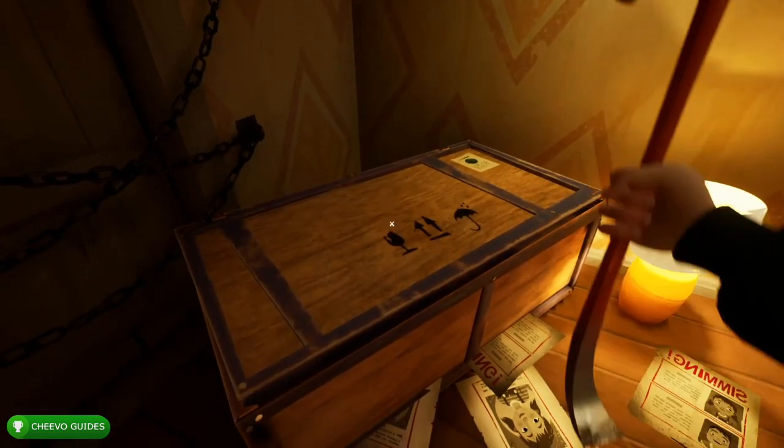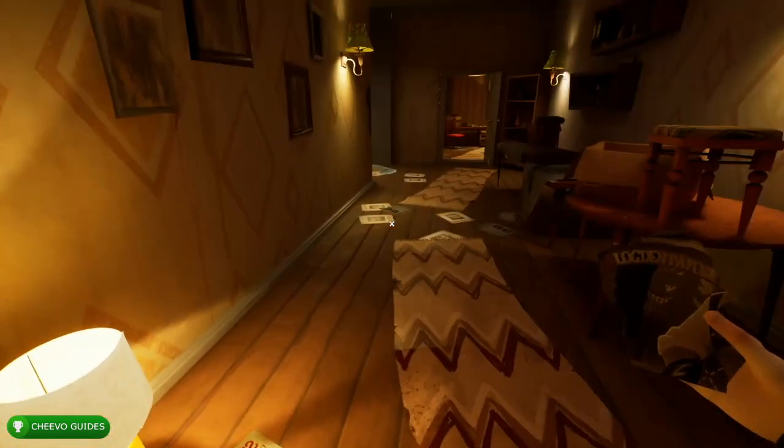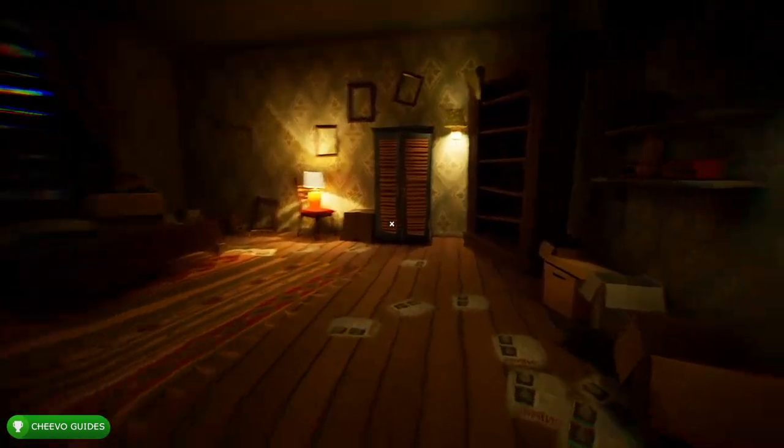At this point we only have one photo piece left. It's going to be in the crate outside of this door, so make sure you have your crowbar out and interact with it by pressing RB. That's going to open it up and we can grab the last photo piece.